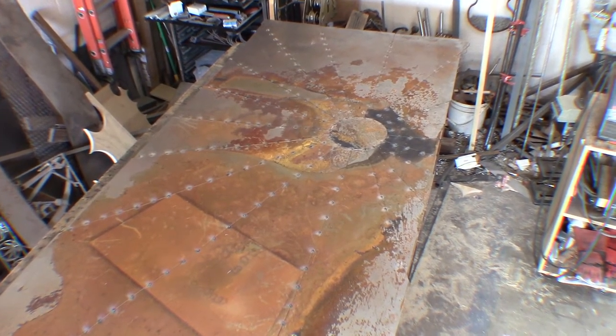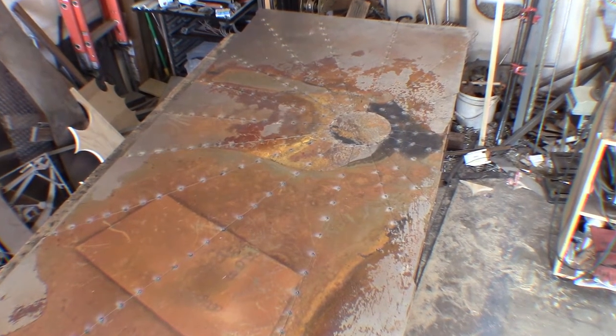Now I just need to start to weld the sheet metal to the framework and our door will start to come together.